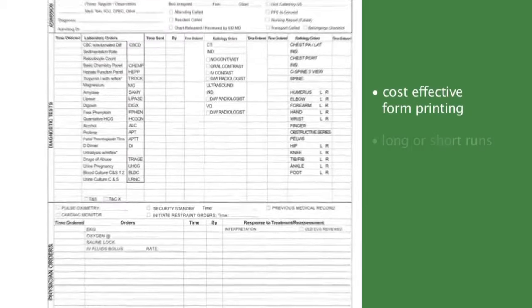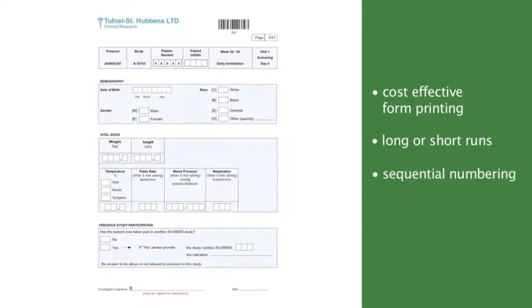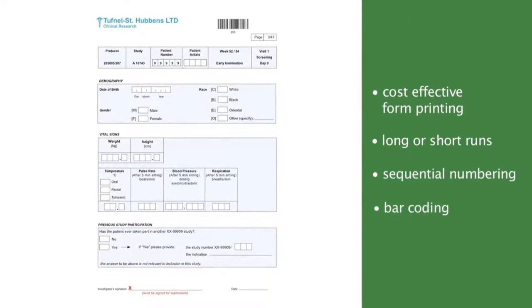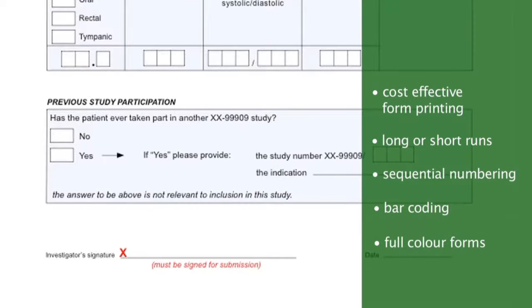Xerox Carbonless Paper is a cost-effective solution for creating professional-looking multi-part forms and is perfect for short runs, so you can print your own forms in-house as and when you need them. By taking advantage of digital printing technology, you can introduce new features within your forms like sequential numbering, barcoding and full-colour printing.